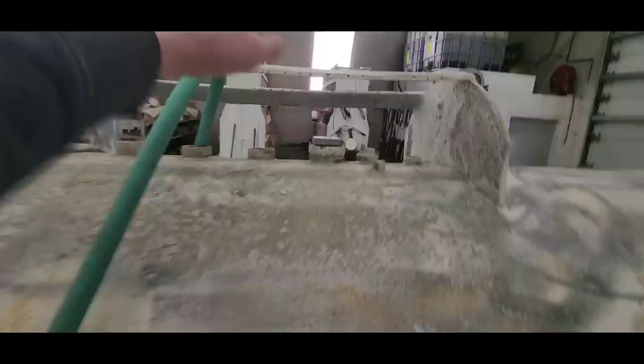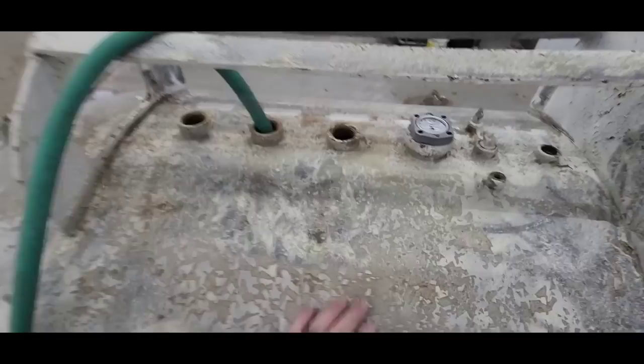I took my angle grinder with a wire wheel on it and we knocked all the flaky paint off. It does not work very good on decals, so we're going to have to figure something else out there. We're still filling — I stuck my new gauge in just to see how full we are. We're almost up to 50%, but it's lunchtime so we're going to have to shut it off until we come back.